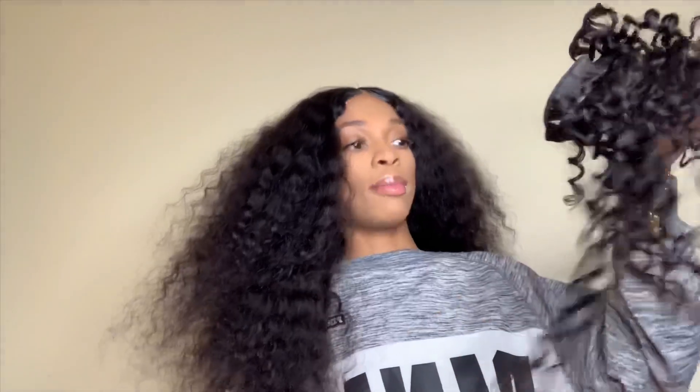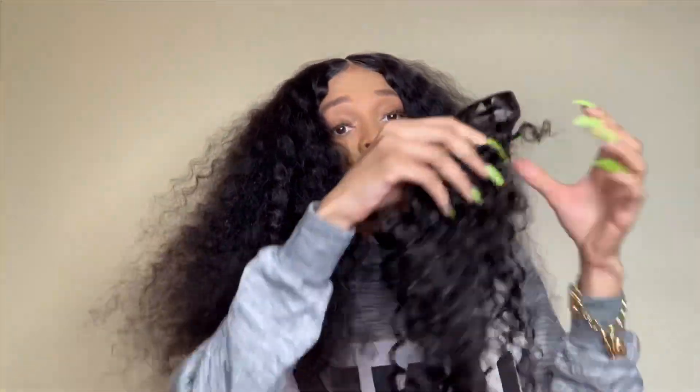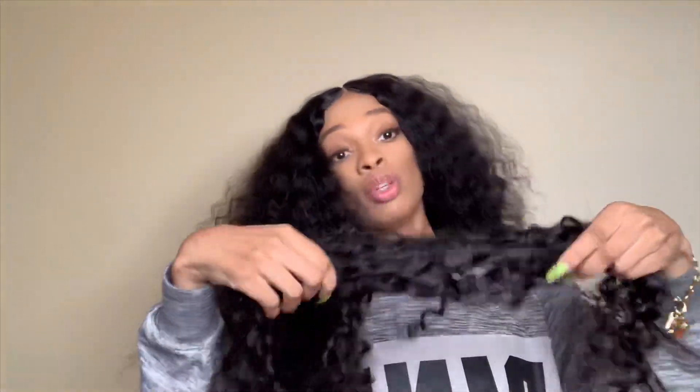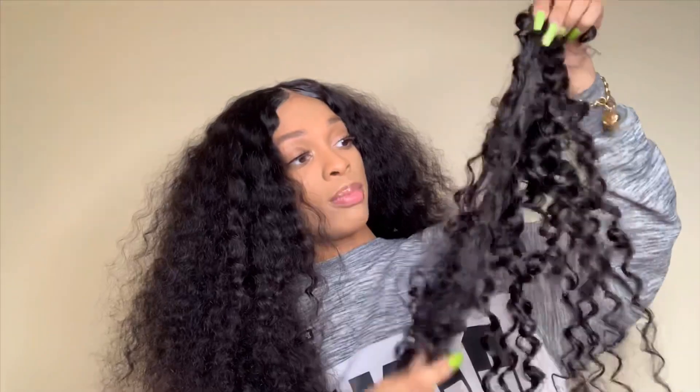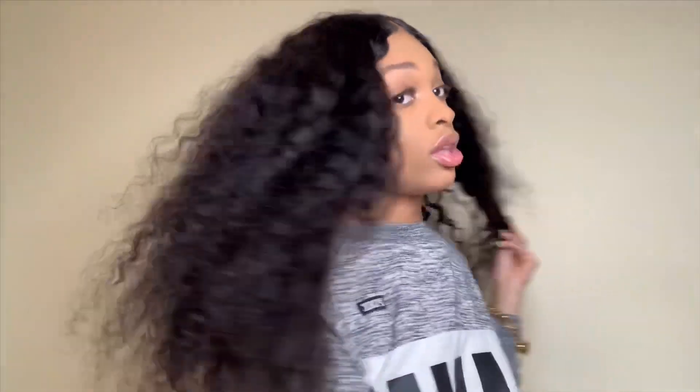I am getting some shedding, but not that much. I'm going to wet this hair for y'all now — stay tuned. Before I do, I want to show you all the hair I have left. I'm keeping this just in case I need it. I used almost three bundles, and this is basically the third bundle remaining — and the hair is still really thick.